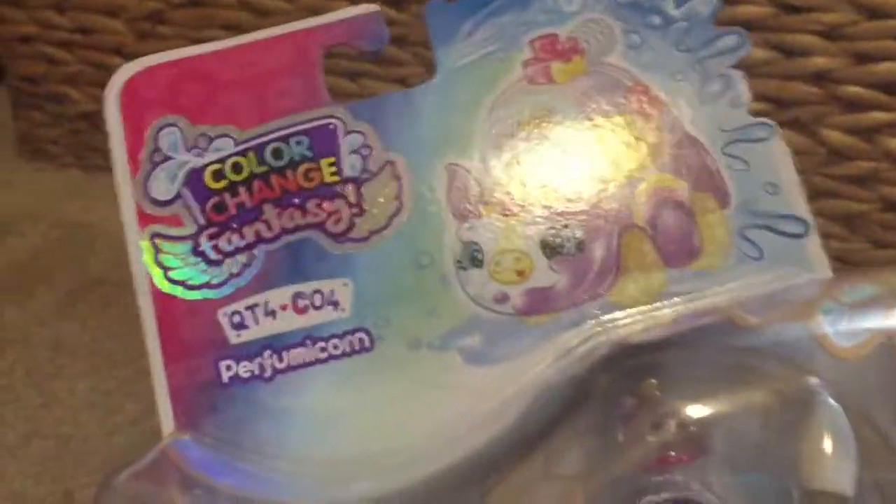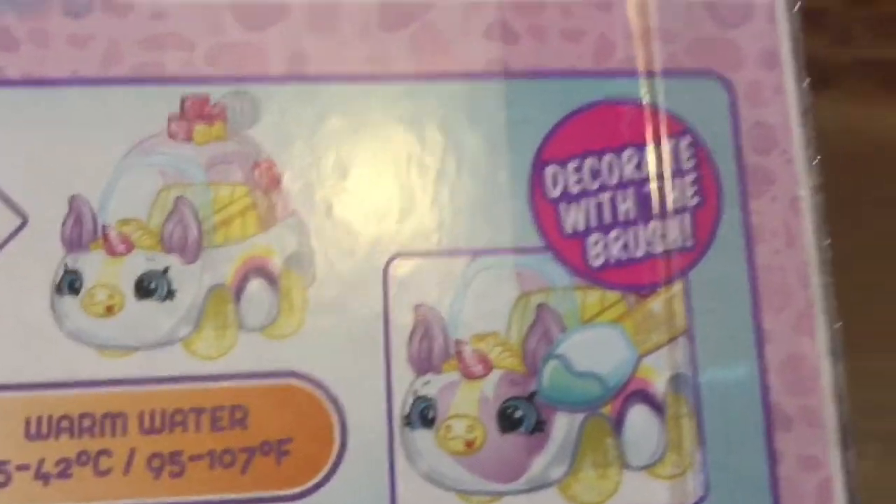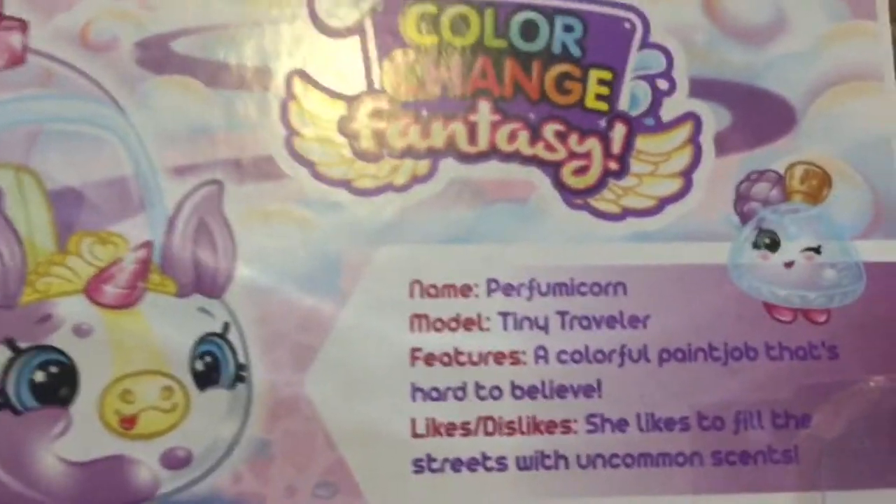And it is a special one. It's a color changing one. Looks like it's a unicorn. So in cold water it is purple, and in warm water it turns white. So it's decorated, and you can decorate it with the brush.